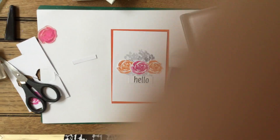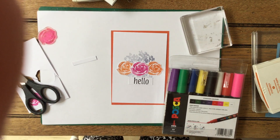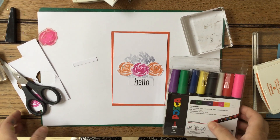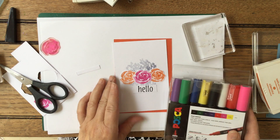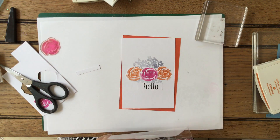Oh my goodness, I'm sorry - I just whacked the camera with my head! I hope that hasn't moved it completely. Let me bring it down just a bit. I literally stood up and whacked the camera with my head. As you know, I do everything live - all my mistakes go on there. That's me, I'm afraid, so you just have to bear with it!